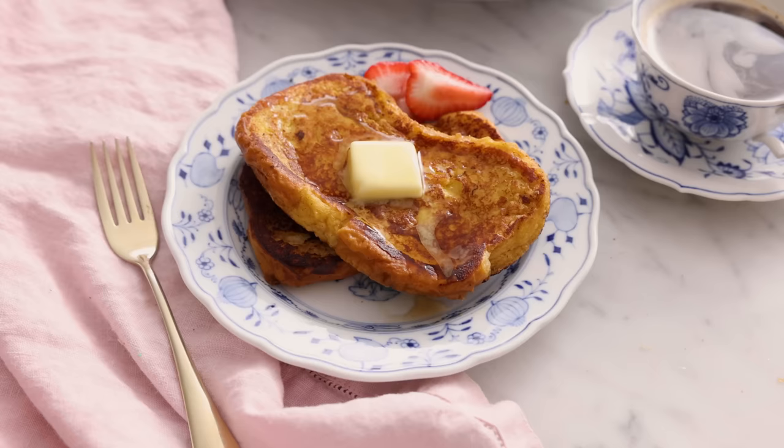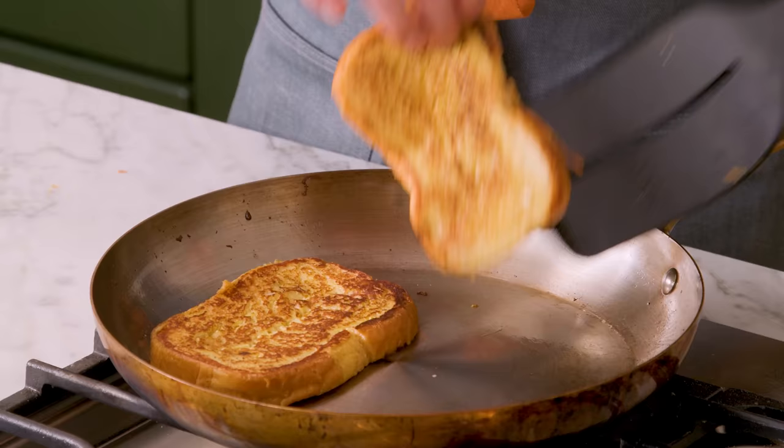And if you like this video, don't forget to hit that like button and subscribe. Hey, you're watching Preppy Kitchen, where I, Jon Kanell, teach you how to make delicious homemade dishes to share with your family and friends.